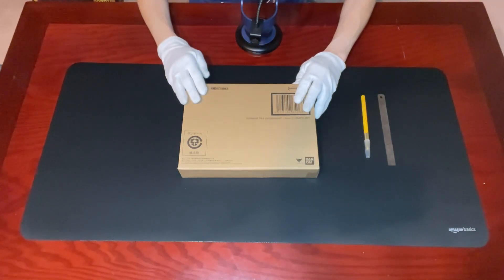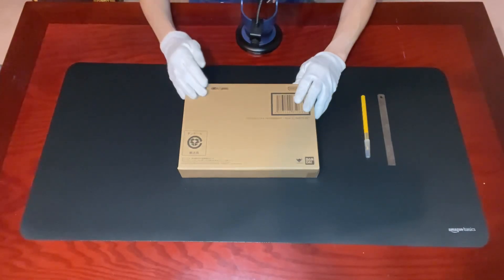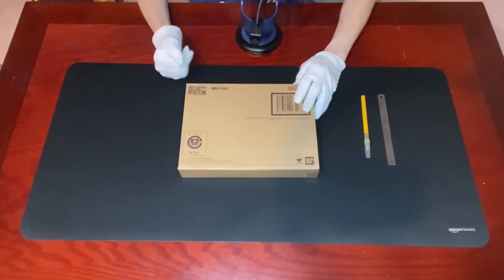Hey everyone, welcome back to Solve's unboxing. If you'd like to know what missing toys or collectibles I'll be unboxing next, don't forget to subscribe to my channel.